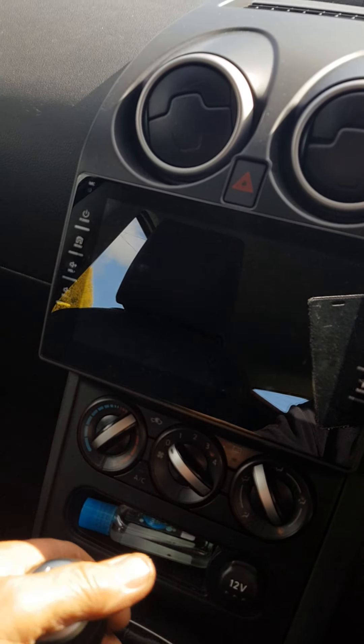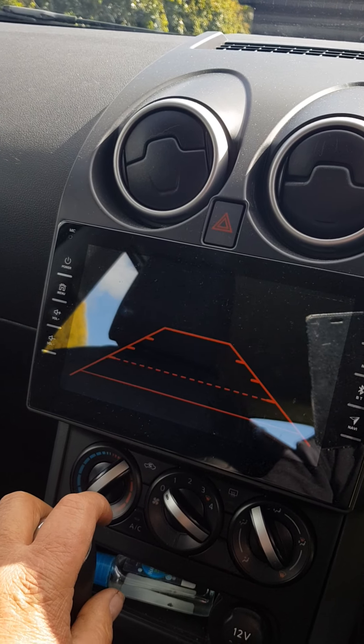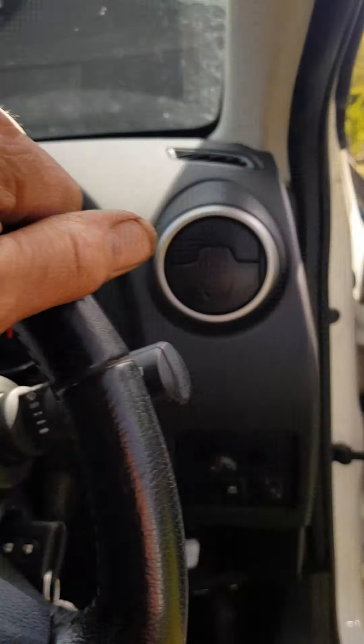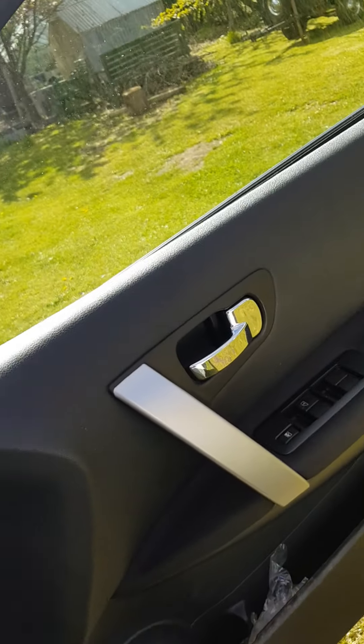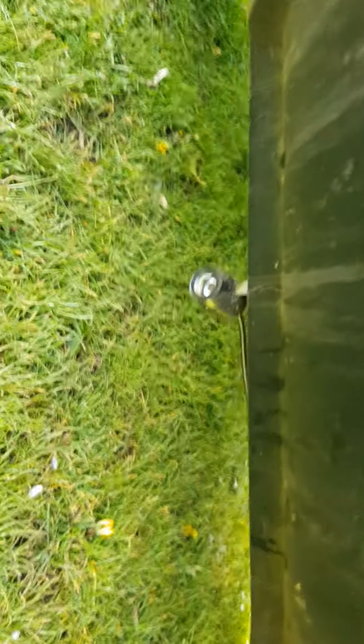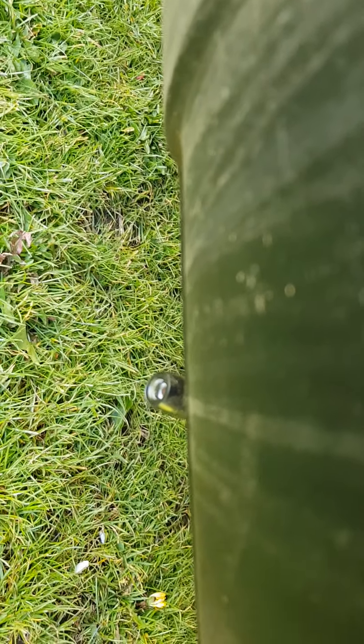The worst part was wiring into the reversing light, which is not too difficult to do. The car's in the air on the jack at the moment as I'm doing something else to it. The camera is there, and the cabling goes up inside the boot.